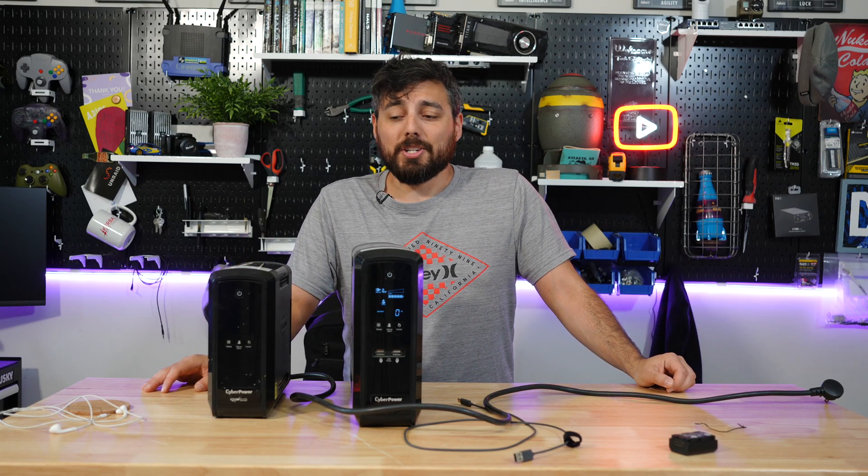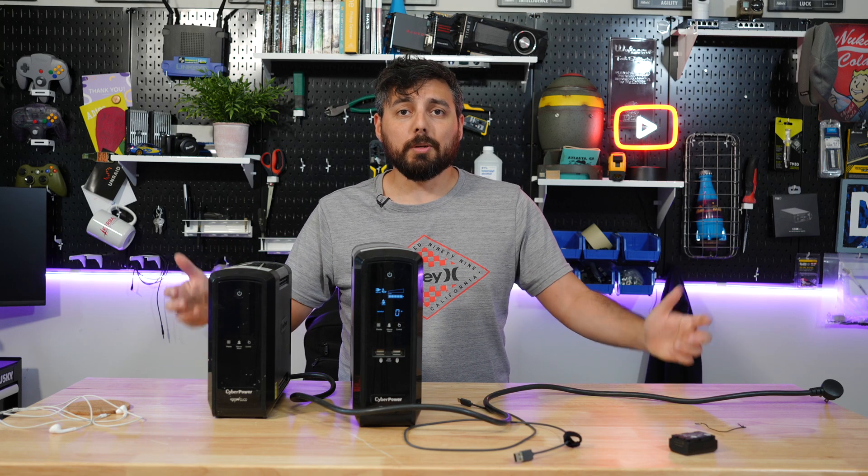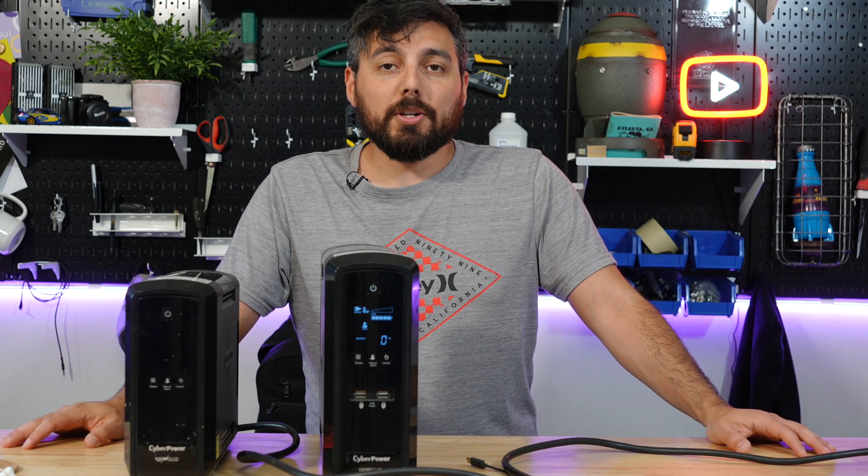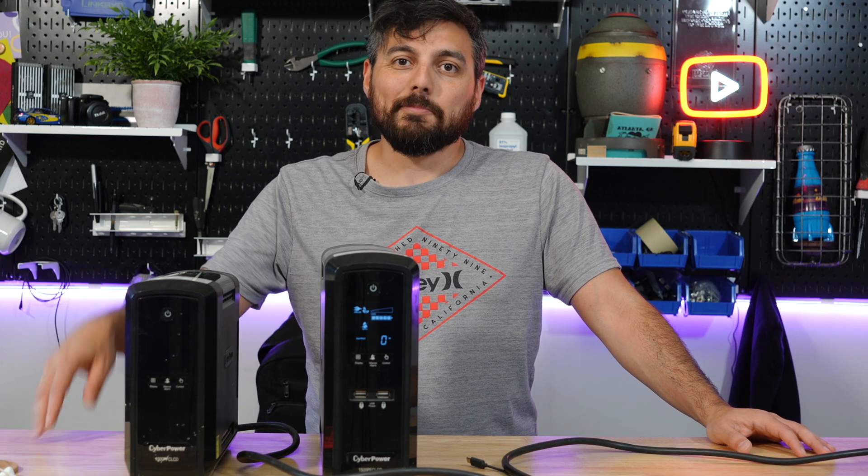I think that's pretty much it — I can't think of anything else that's really important to show you about this UPS. If you have any questions, drop them in the comments. Thank you all for watching, and I'll see you all next time.